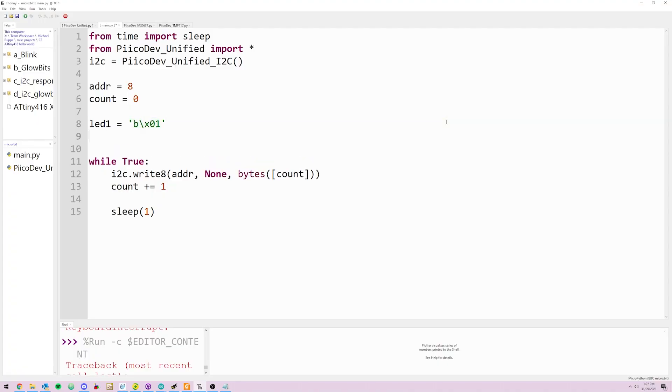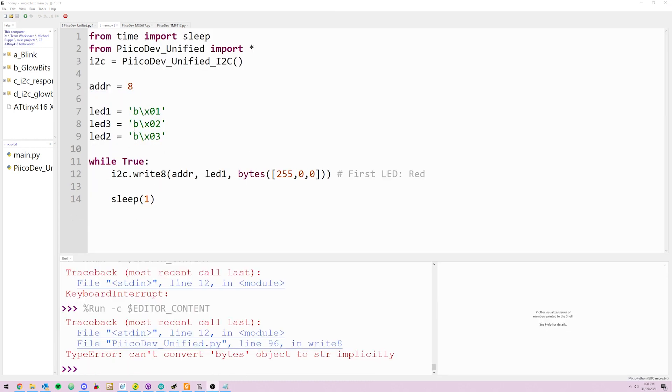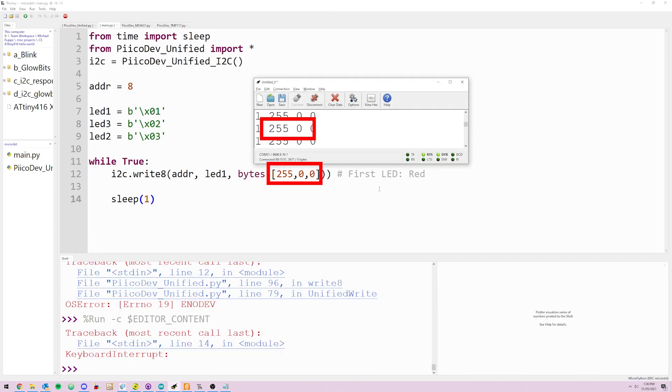And if the right data is written to the right register, it produces the right behavior. In this little hello world example, I'm writing to some device — writing to the register LED one and writing three bytes as if I'm going to write some red, green, blue data to drive an onboard glow bit, a WS2812 addressable LED, or a string of them.